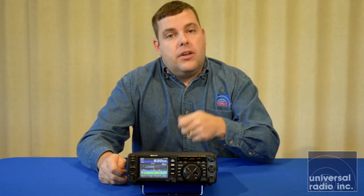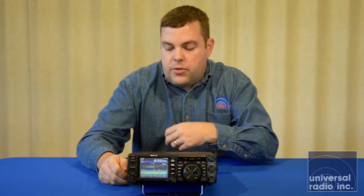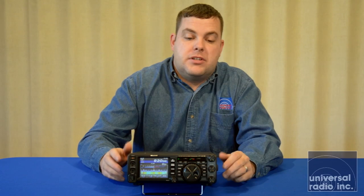A lot of newer rigs are doing this, and I think it's a good step up. All of the other functions of the radio are identical other than the added scope features, so there's not a big change in how the radio functions. That all stays the same in this model, and we're just doing a quick overview to show you some of the details.